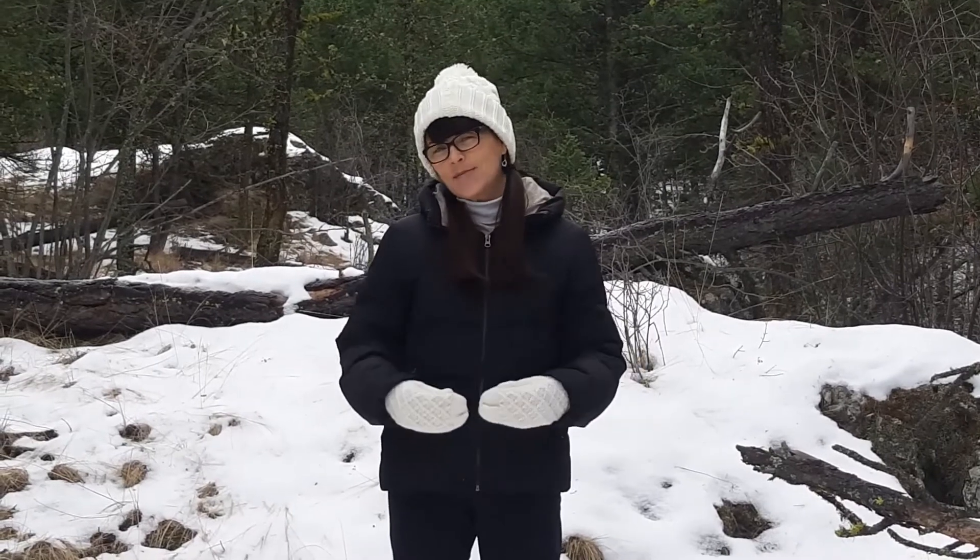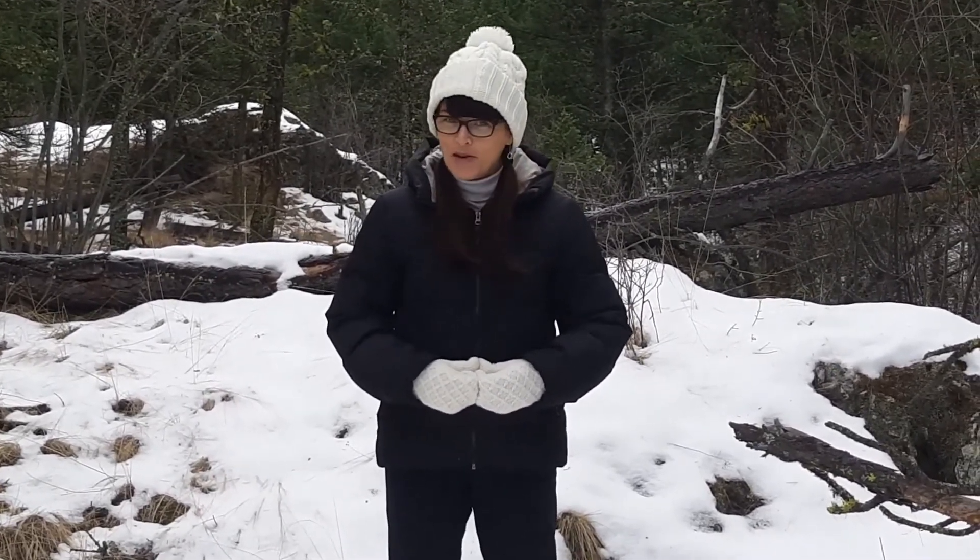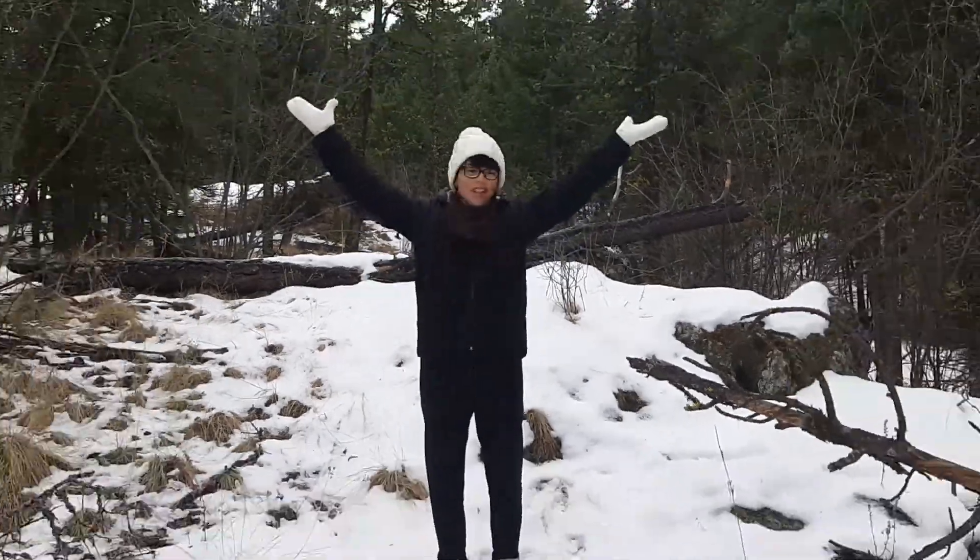Hi there, my name is Linda. I'm a recreation worker at a senior's home and I have a passion for music and I love exercise. I decided to combine the two together and create these exercises. I hope you enjoy them. Here we go. Loving life with Linda.